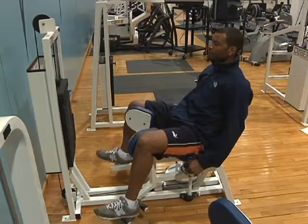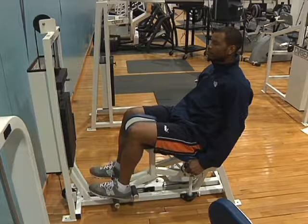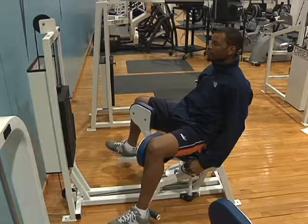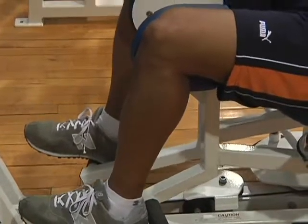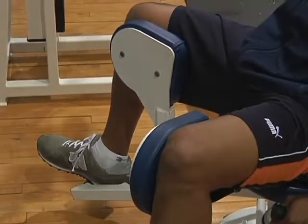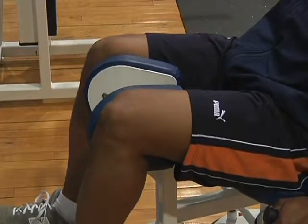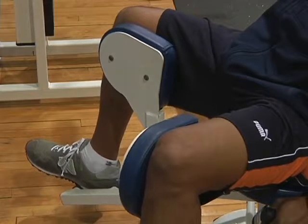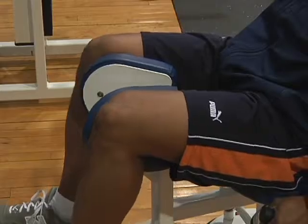Use the lever to the right of the seat to move the knee pads inward to increase ease of positioning. Sit on the machine with the feet positioned on the desired foot peg. Choose a peg that allows the thigh to be parallel to the floor. Move the knee pads outward to the desired start position. Grasp the handles gently.